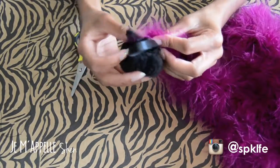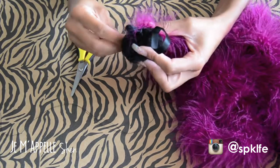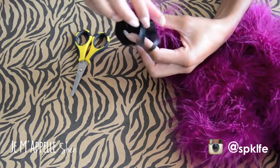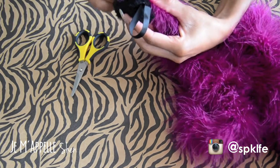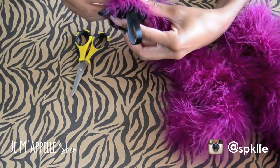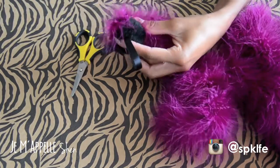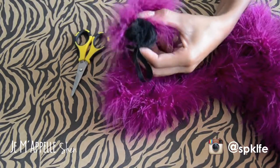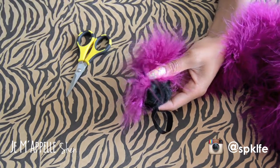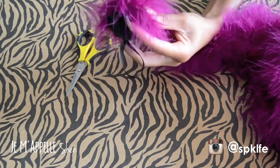Now I'm taking my boa and securing the very end — going through the pom-pom, underneath the boa, through the second pom-pom, then up over the boa, back down around, and through the pom-poms again. Basically you're just sewing around and tacking the boa down, going all the way around the pom-pom, continuing sewing under and back over, under and back over.